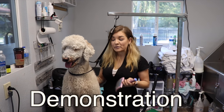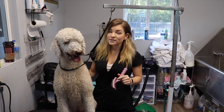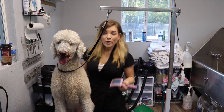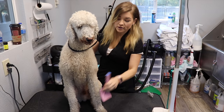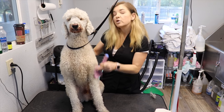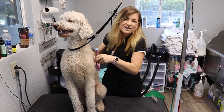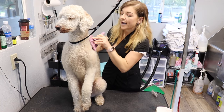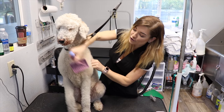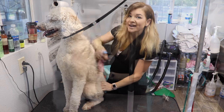So let's get started. This is Brooker, and I'm going to demonstrate, before his bath, how we use the slicker brush. Slicker brushes are very useful on doodles and many other breeds. What you're going to want to do is take it and hold it just like this, and you're almost doing a sweeping motion upwards. With a slicker brush, you want to go against the grain of the hair — against the way the hair grows — so that way we're lifting all of it up and we can get all the dirt out during the bath. Just like that.